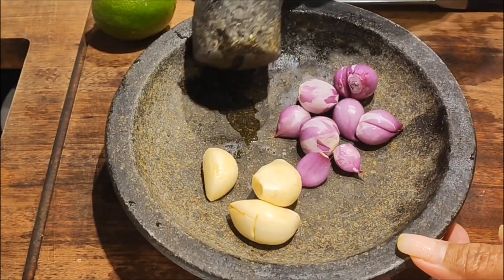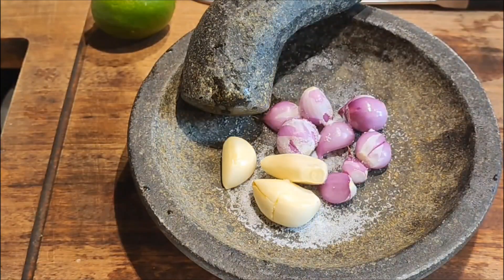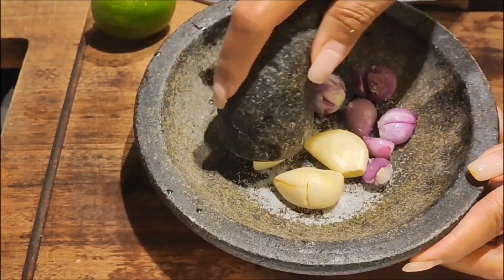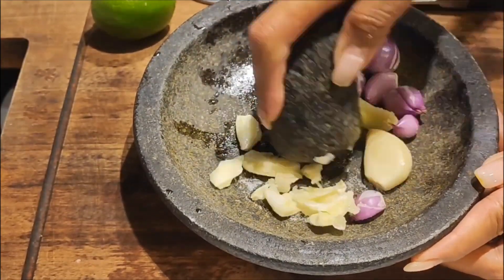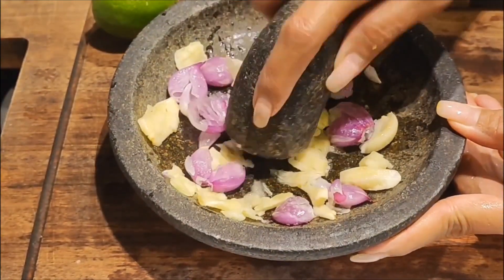For the bumbu, there are spices — don't forget to put some salt, then grind it halus, so that the soup is not too soft and looks good.